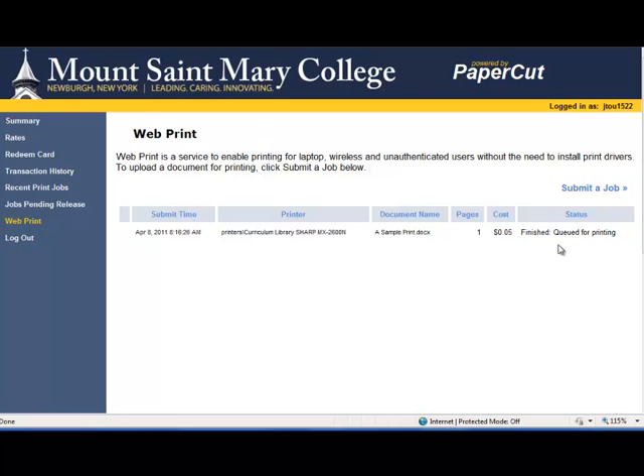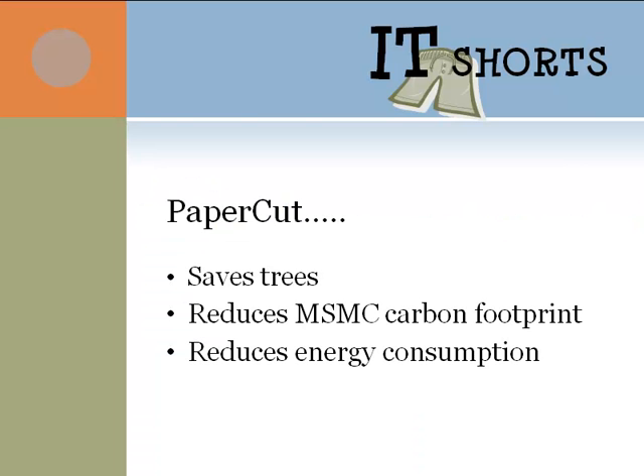Remember, it will be black and white, the entire document, and it will be double-sided. So that's it. By using PaperCut, you helped save some trees, you reduced our carbon footprint, and you reduced energy consumption.